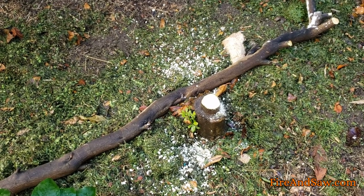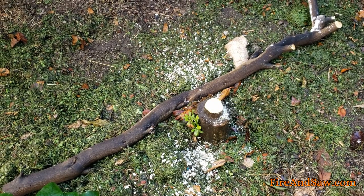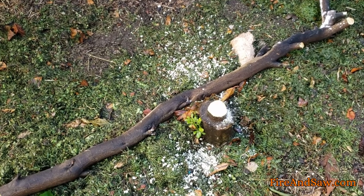Not too shabby — it rips right through it, and it's quite a clean cut. Now I've got a little orange tree nubbin. I'll dig out those roots at some point.